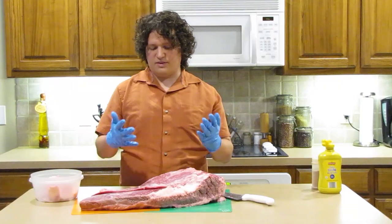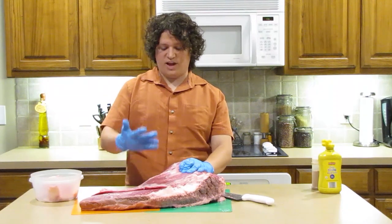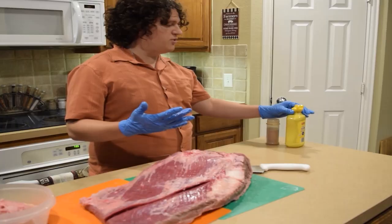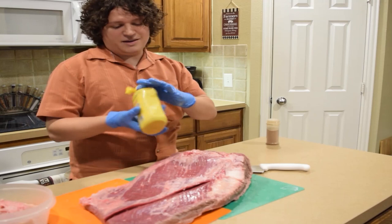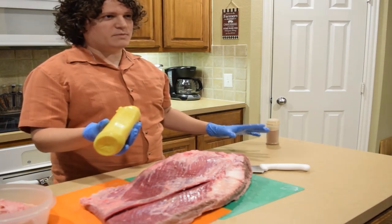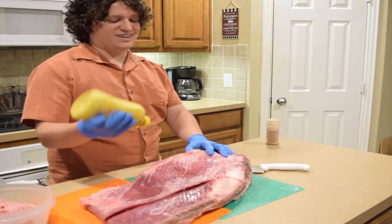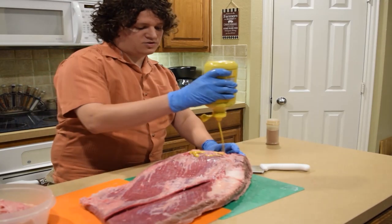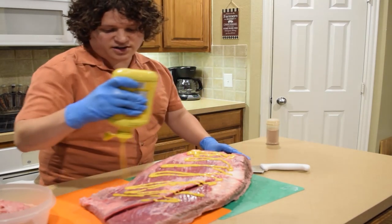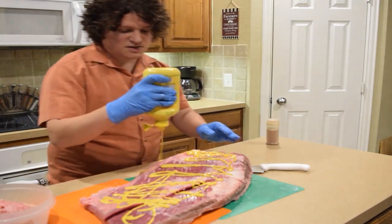Now that we have the brisket trimmed, we're going to put our seasoning on. The first thing we usually put on is mustard, because it helps hold the seasoning a little bit better into the brisket — and not only that, it adds flavor. Make sure whatever you put on, in this case the mustard, you put it on nice and thick.